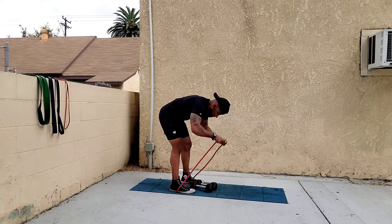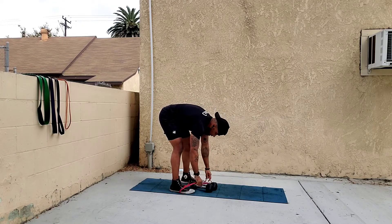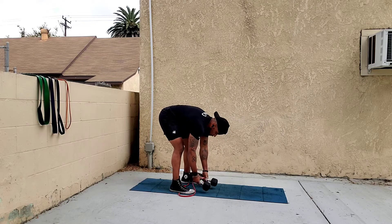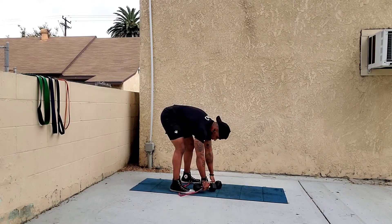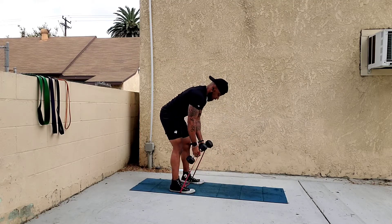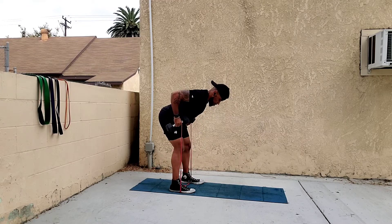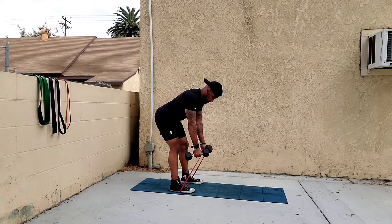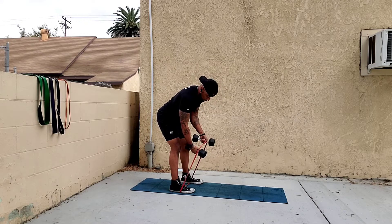With the dumbbells underneath the band, grab both dumbbells and hold the band above your hands with your thumb. From here, do the same pulling back motion — dumbbells underneath the band, thumb holding on to the band.